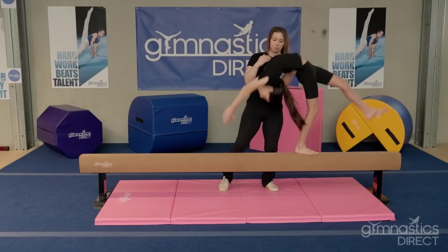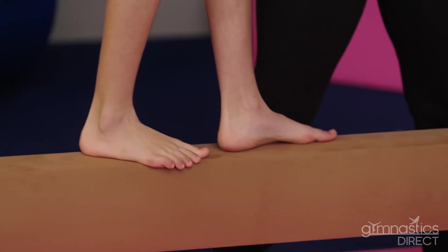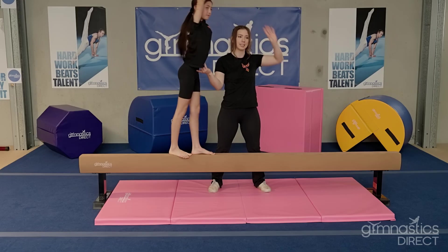Lastly we're going to go over the back walkover skill for the balance beam. Our arms come up. Using the same hands that we use for our mount, we're going to tip back into the bridge. Hold your split handstand so you can control where the feet land, landing strong in that lunge.